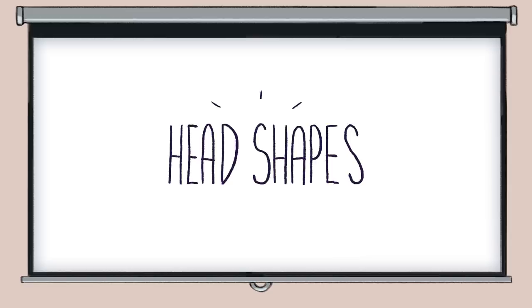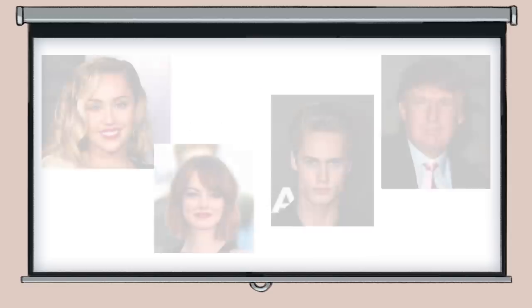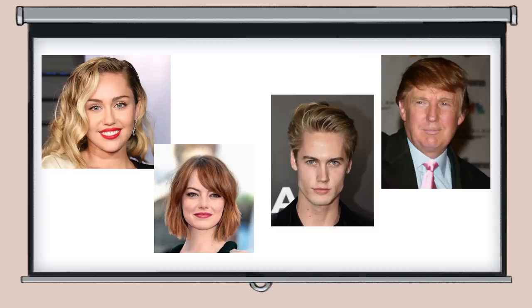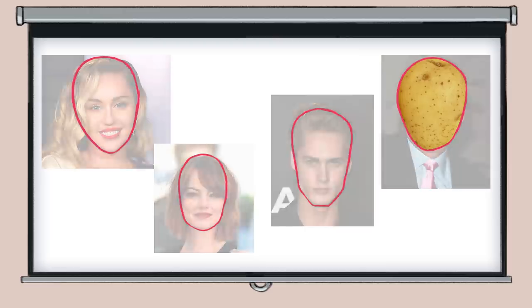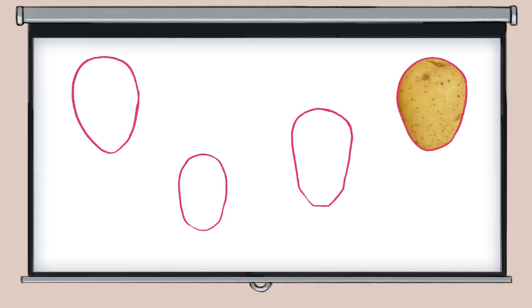Head shapes. Try to analyze head shapes. There are so many differences in our head shapes and like any other trait, if it's changed, we can start to look like a completely different person. You can try to draw on top of images of people and see how different their head shapes can be.